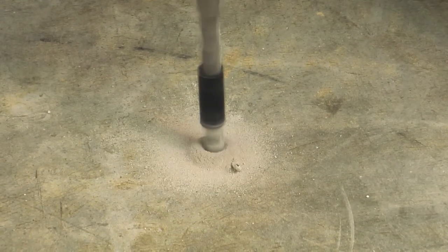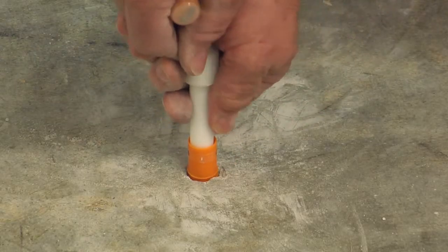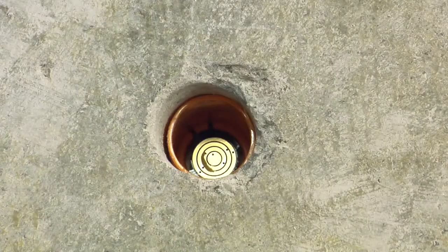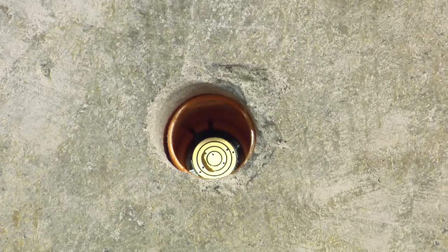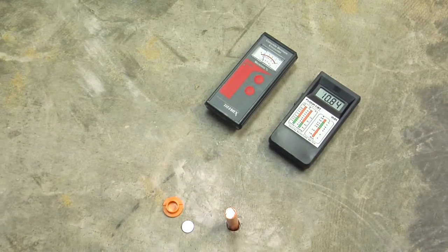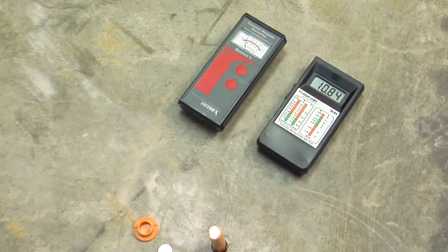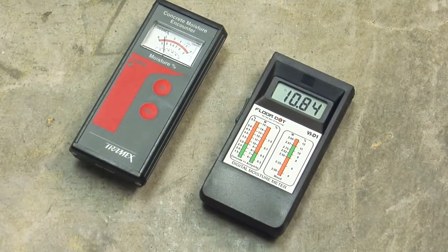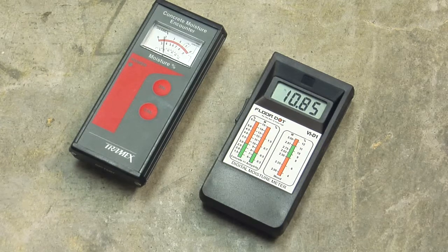Before installing over concrete, test the substrate for excessive moisture. Moisture levels of concrete slabs before, during, and after installation must be 8 pounds or less per 1,000 square feet per 24 hours using an anhydrous calcium chloride test according to ASTMF 1869. pH must be between 5.0 and 9.0, or if using ASTMF 2170 in situ probes, should be less than 90% RH.